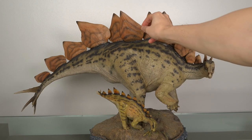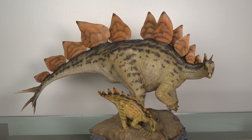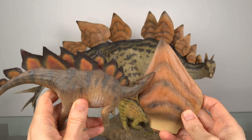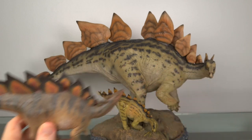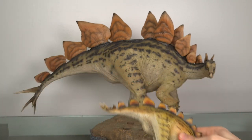To put things in perspective, here's one of the plates next to the PNSO Stegosaurus. And as for the baby, here he is.